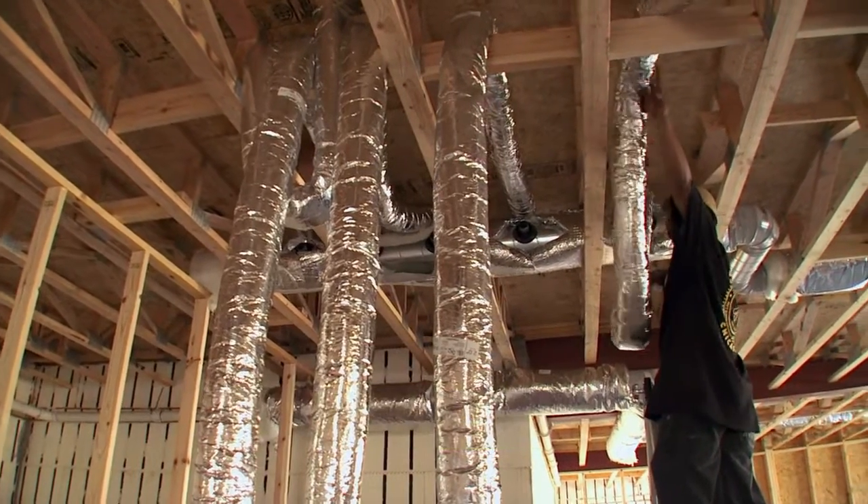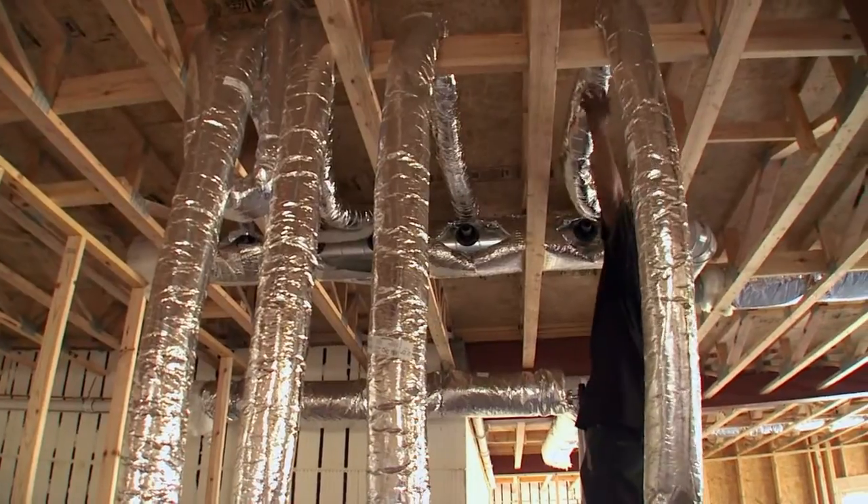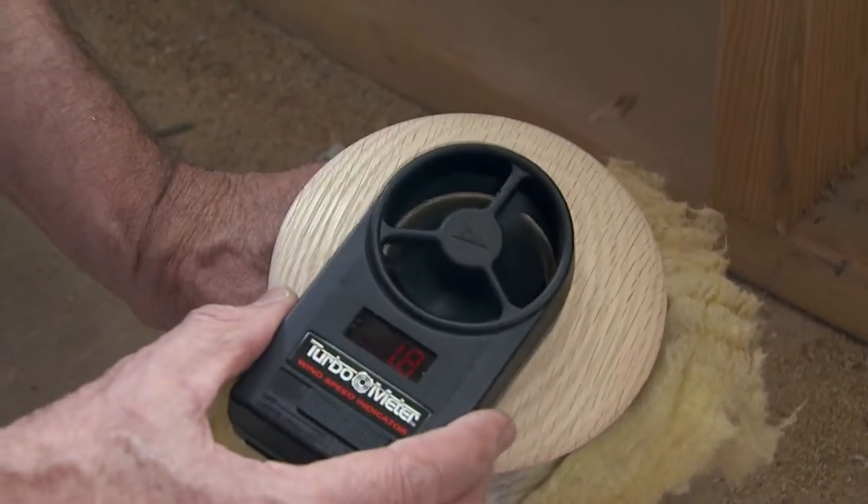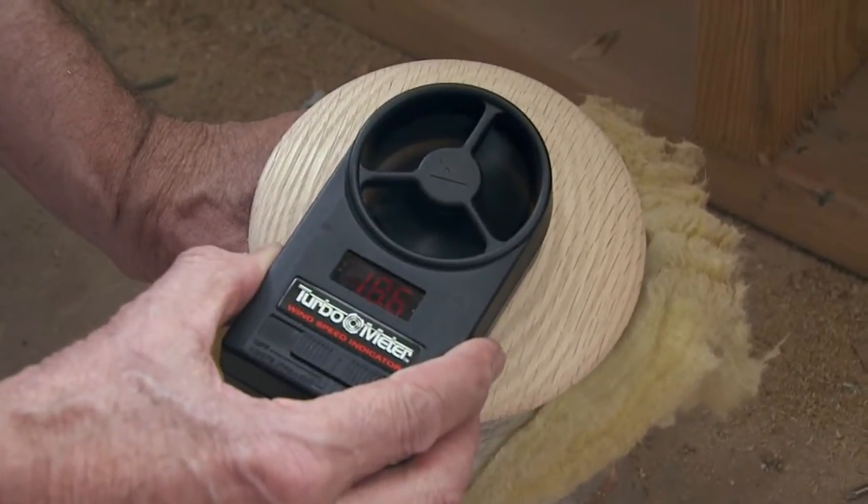The air coming out — we don't use the big floor registers or ceiling registers. Instead, we have a small round register with a high volume of air coming out quickly. It takes up very little space on the floor, can be put in the corners near the windows — it's out of the way. That's how it works. It's a good system.